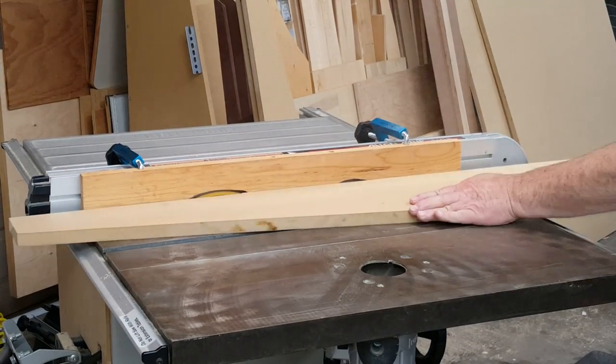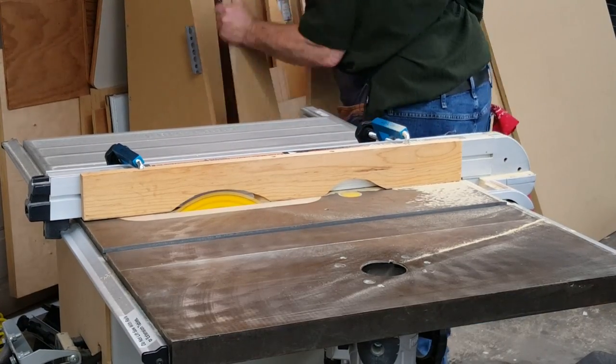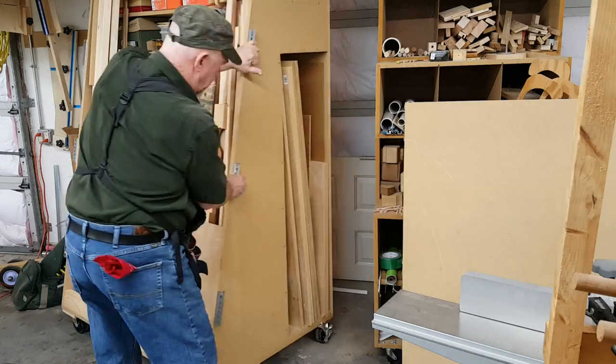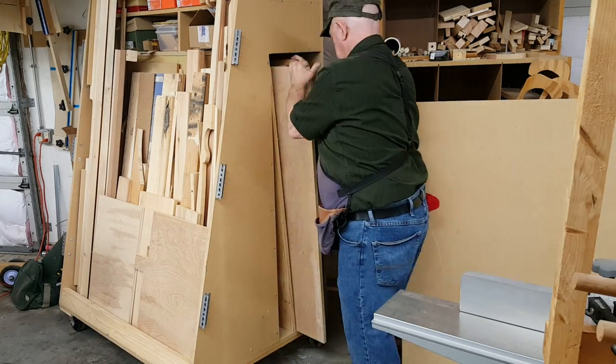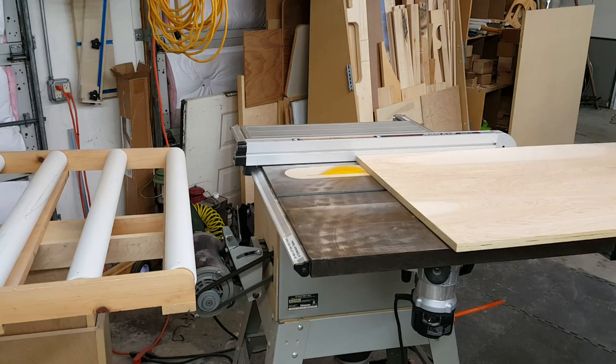I had tried to use my new taper cutting jig for this, but these pieces were just too big for it, so I did them freehand on the table saw. I don't recommend this — in fact, I counter-recommend it. Don't do it. Get out your saw horses and do it with your skill saw on a guide, like I didn't.